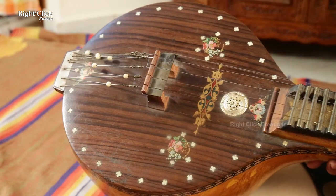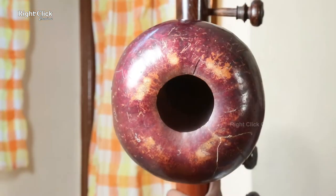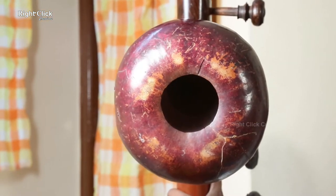This is the main resonator sound box. It is a hollow curved wooden box.